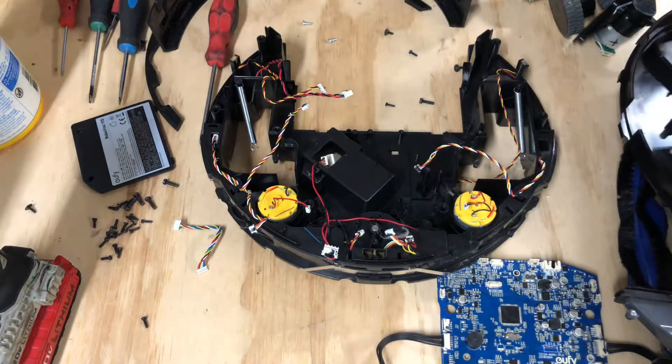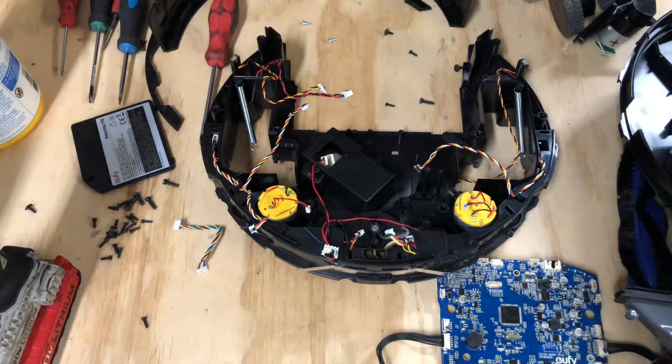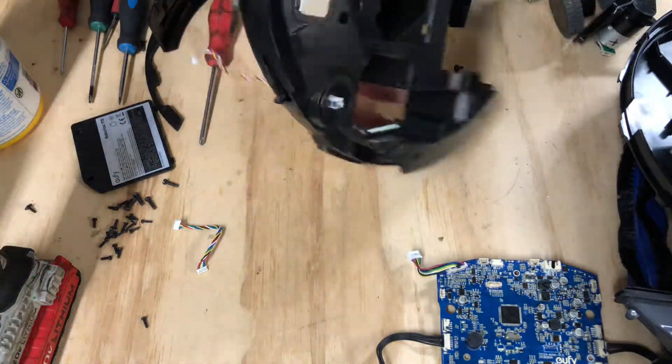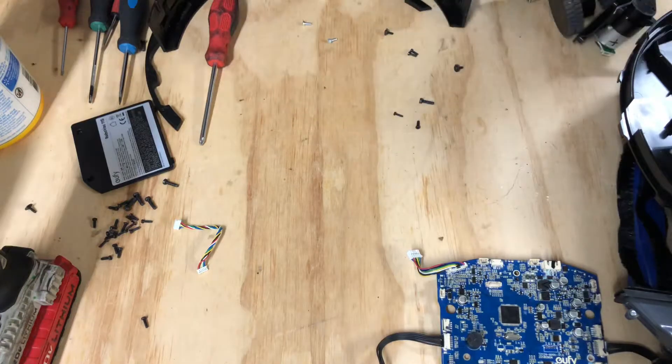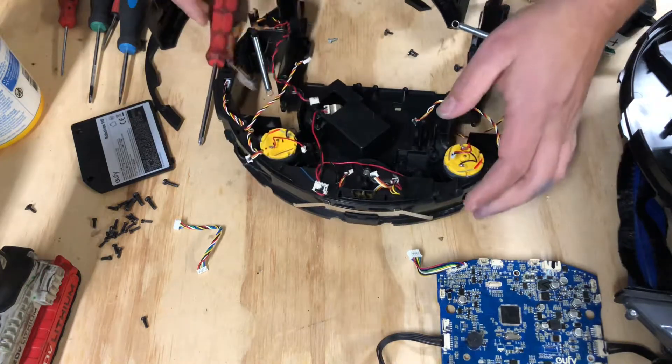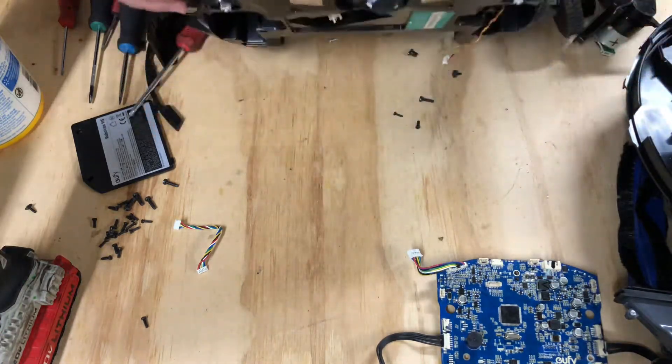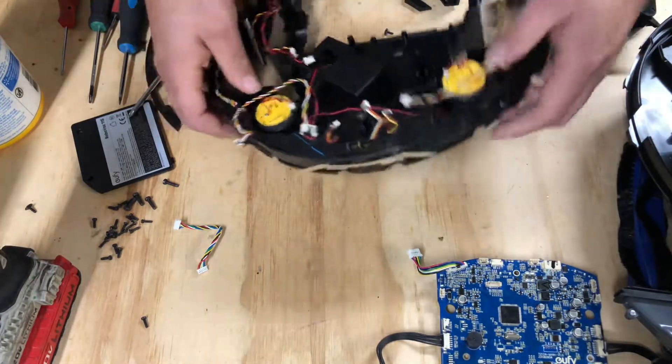What's going on guys? In this video we're going to wrap up tearing down the Eufy 11S RoboVac. We pretty much tore this thing all the way down and as I promised, when we got down to this part I would show y'all how to remove the front wheel.